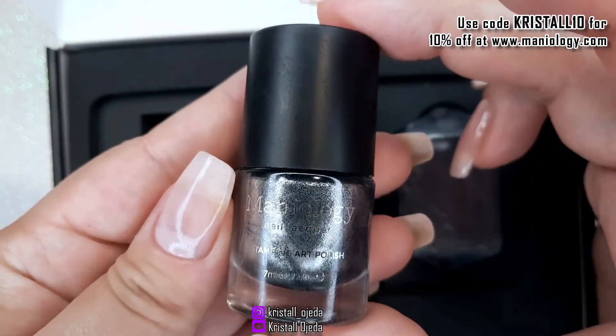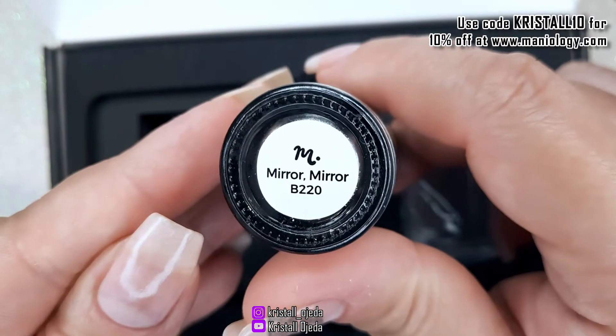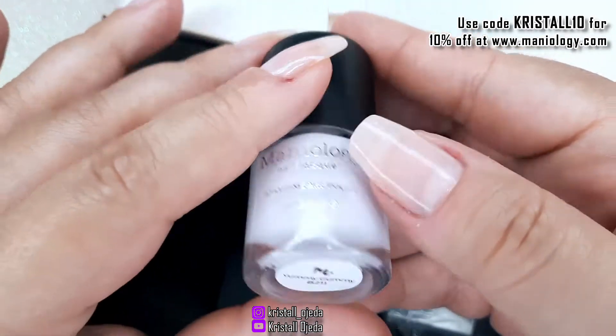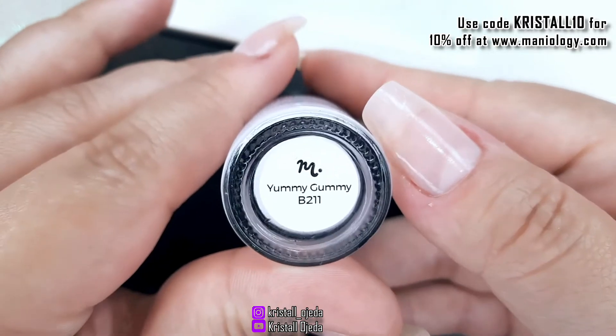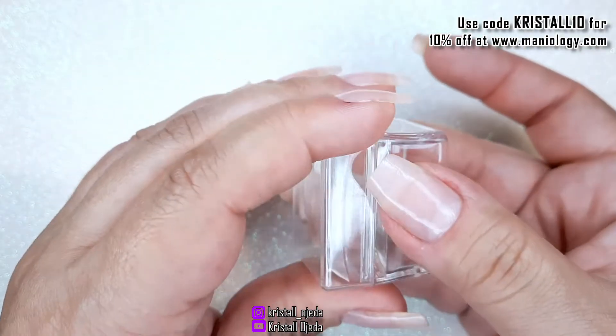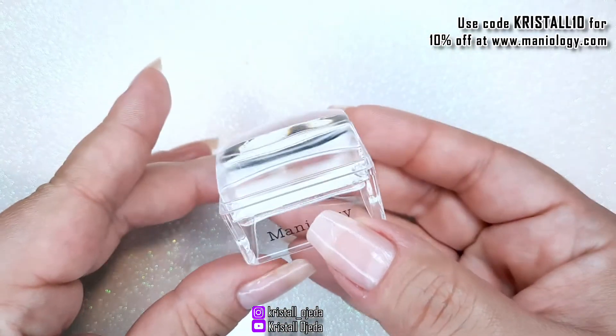You also get two different stamping polishes. The first one is Mirror Mirror and the second one is Jami Gami. You also get one of their Ice Cube stampers — it's a clear stamper, very squishy and very comfortable to work with.